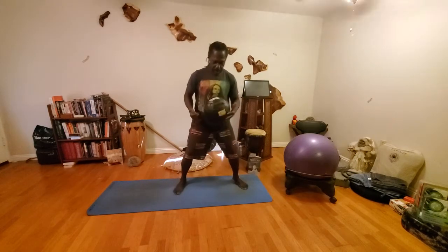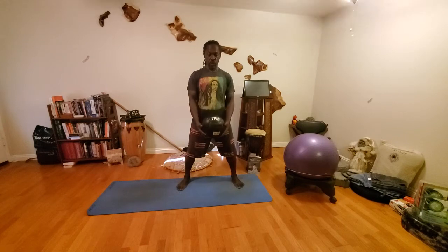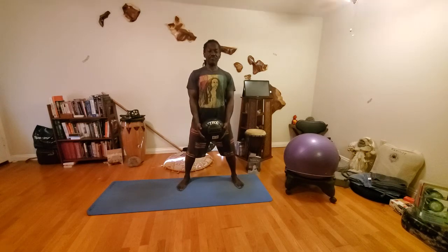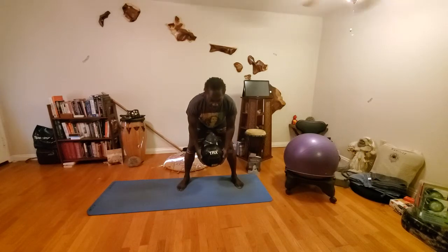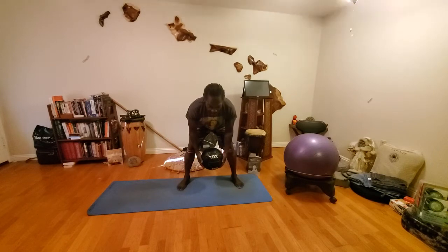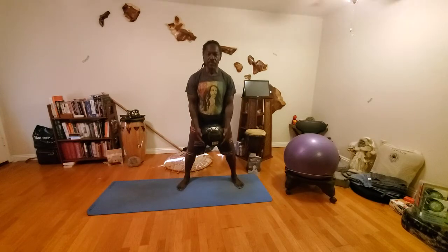Hold the ball right to about chest level, get yourself steady, and let the ball lower down. Take a deep breath in for the warm-up. As you exhale out, tighten up your abs — tighter, tighter. Let yourself pull down. Tighten yourself up as you pull the torso down, pause halfway down, breathe in, let the belly open up, exhale out, tighten your abs. Once you're tight, slowly come back up nice and smooth.